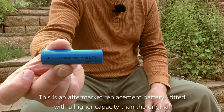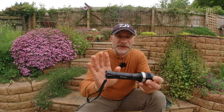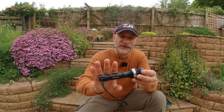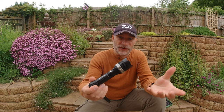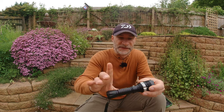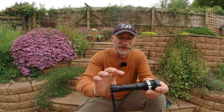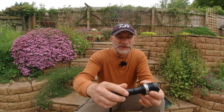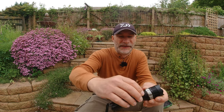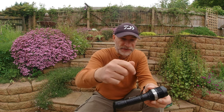It's one of those 18650 batteries. Now aside from being rechargeable, there are several advantages to this particular torch, which is why I chose to use it. First of all, it's got a metal body which makes it very robust, and there's another point I'll come on to in a minute which is why I like a metal body.